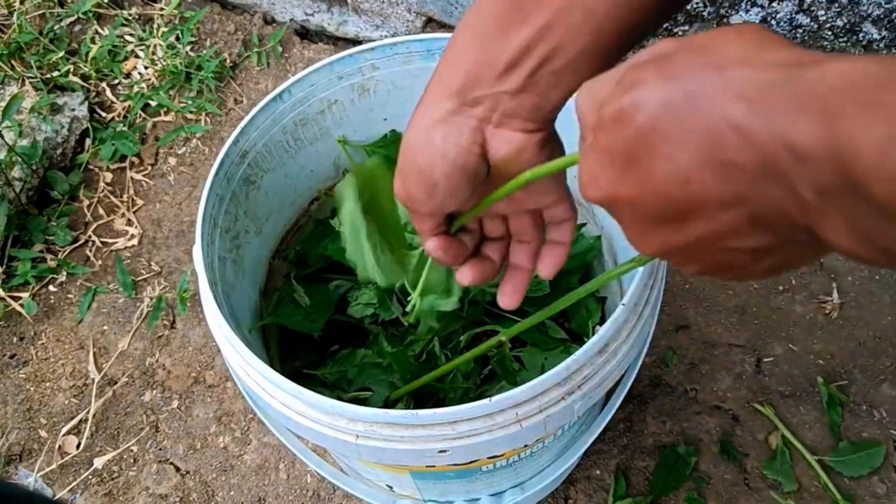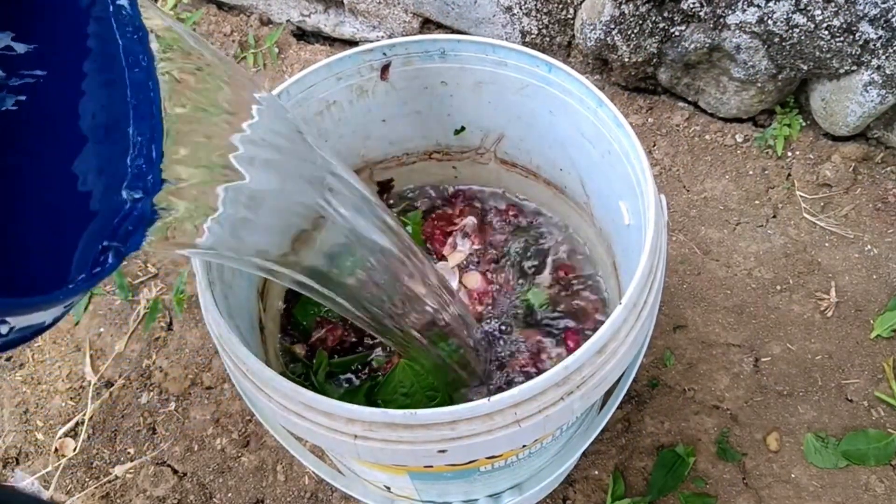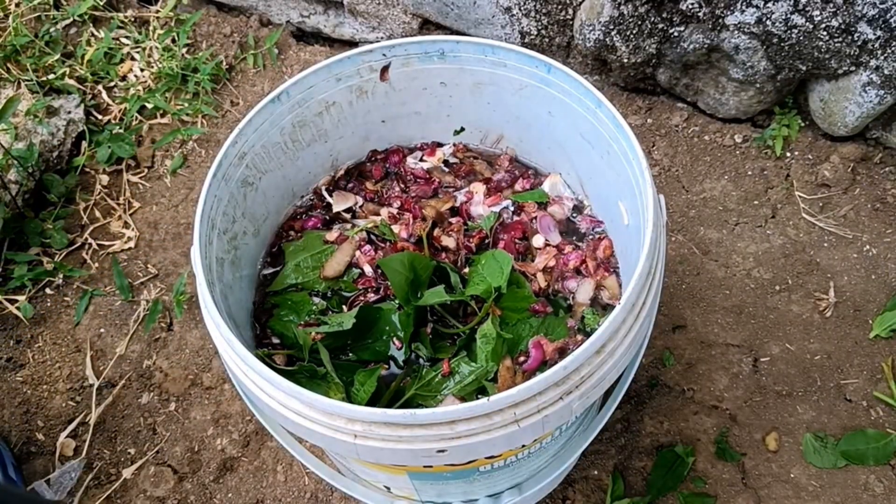Shallot and onion peels contain calcium, sulfur, potassium, iron, magnesium, and a small amount of nitrogen. These nutrients help strengthen plant tissues and also act as a natural pest repellent.